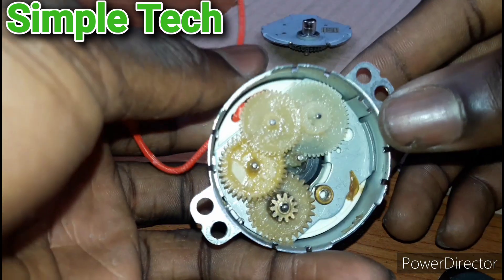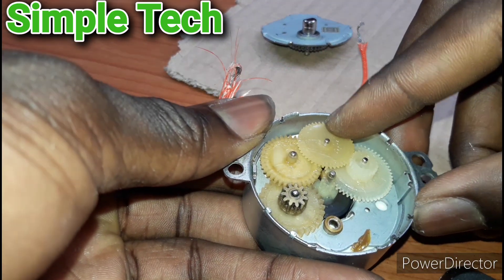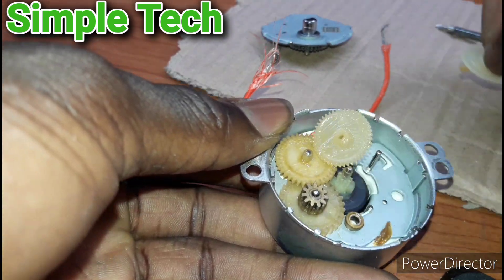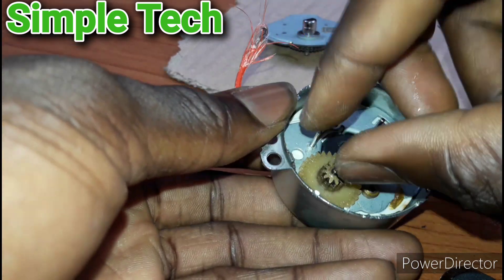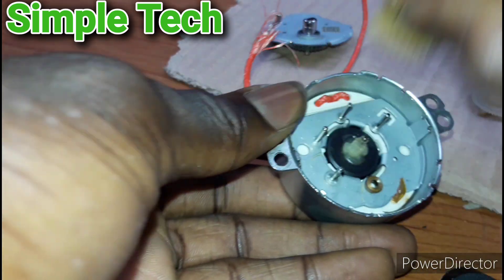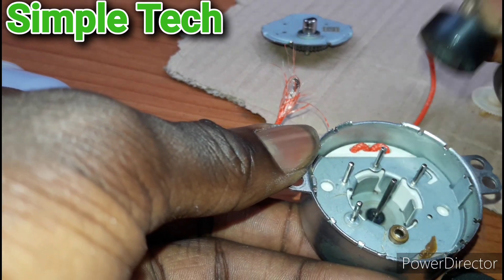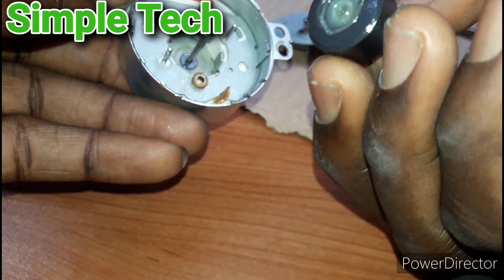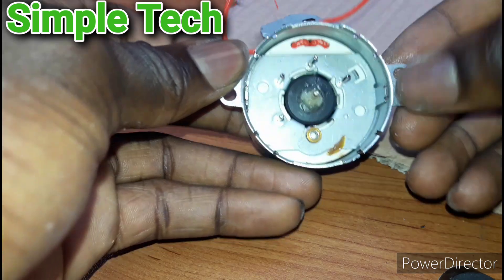We have opened it. As you can see, there are gears inside that are turning it. Let me remove them one by one. This is the motor inside. There are magnets here, and the coil is inside.